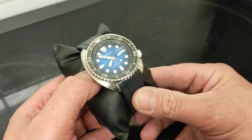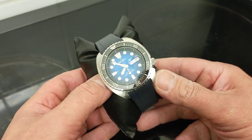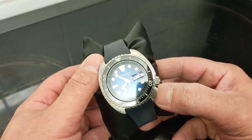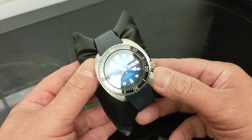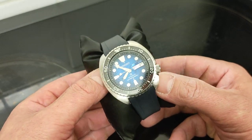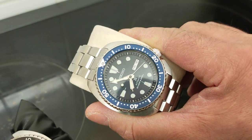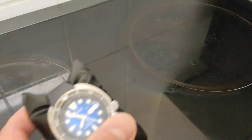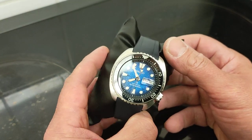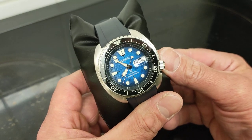Mr. June was in the market for a black SRP777, the original turtle re-release from 2015, and he found one for 284 pounds which was a steal on a company called Watch-O. Normally they sell for about 300 to 350, those ones, a bit like my 773 blue dial from 2015. He bought the watch for 284 pounds which was a great deal, and when it arrived he opened it up — and this is what he had. They'd sent him the wrong watch.